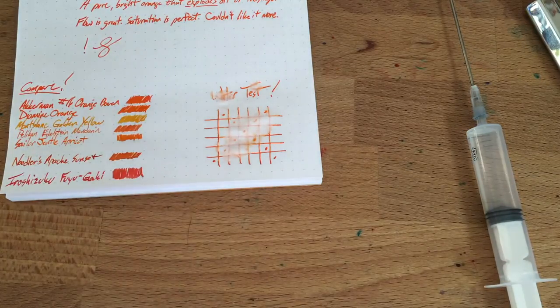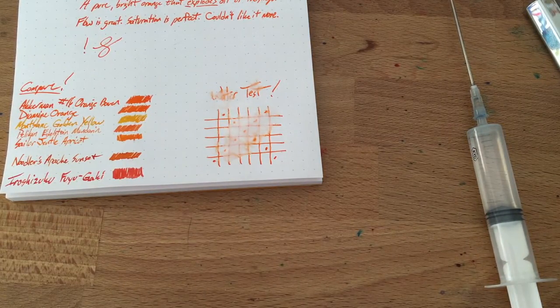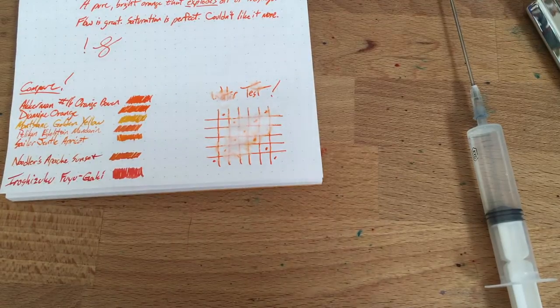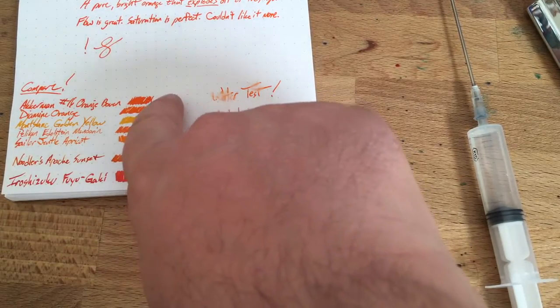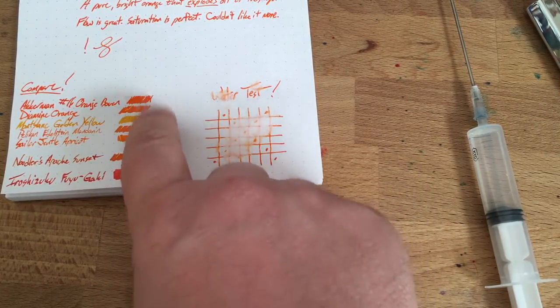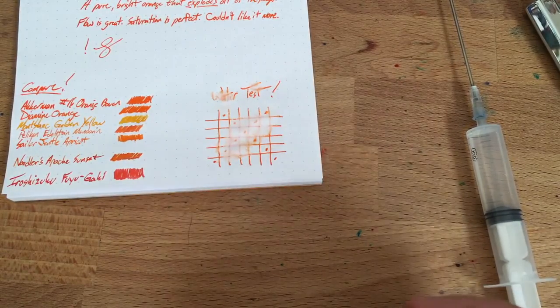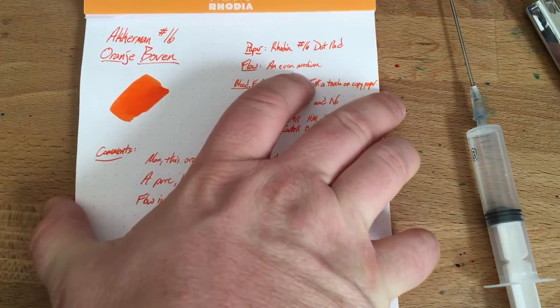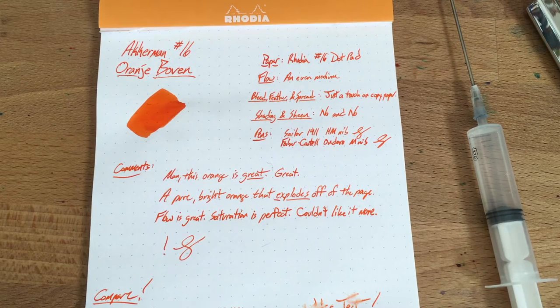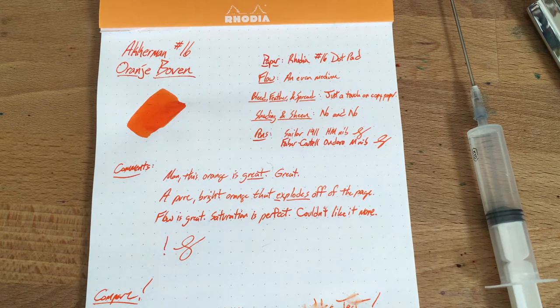This one is not water resistant, and that's okay — I'd be shocked if an orange ink was water resistant. I have zero water-resistant oranges. Anyway, that's Ackermann number 16, Orange Boven. It was provided to me free of charge for review by Anderson Pens, and I think I'm going to be buying a bottle. Go check this one out — it is a fantastic ink. Maybe also Diamine Orange — I might have to ink that one up soon too.